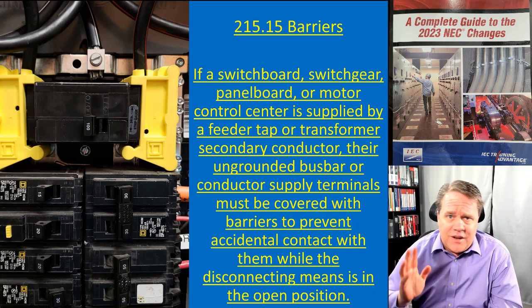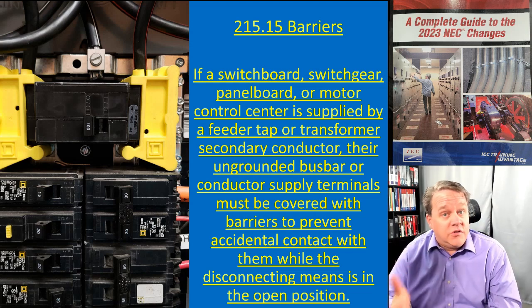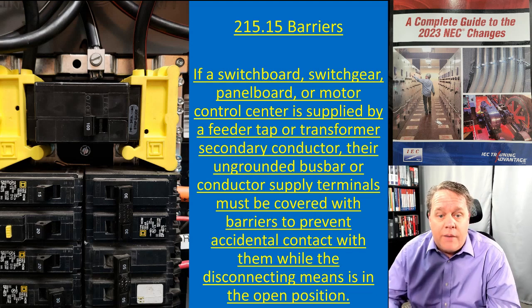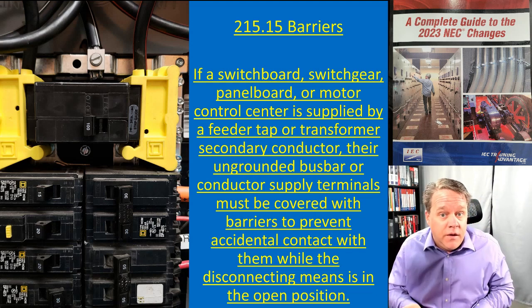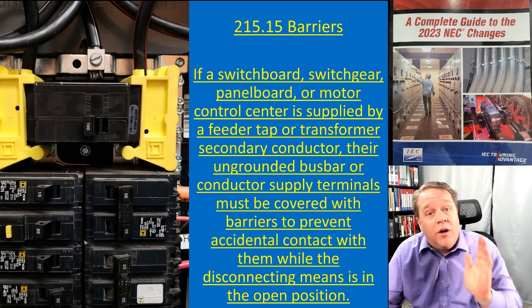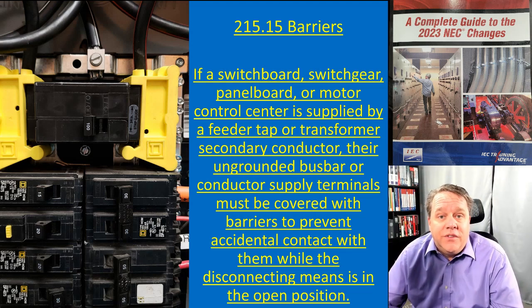Love this change — it adds a lot of safety, addresses a real-world issue that probably happens every day, and solves it for two dollars worth of plastic. So that's 215.15: barriers.